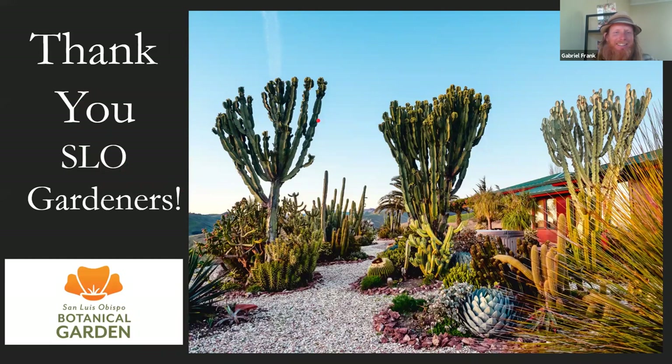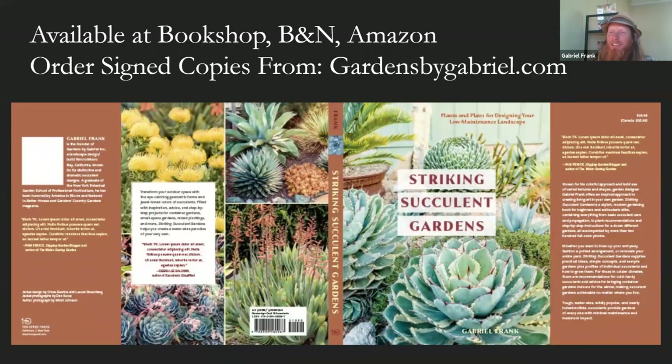Thank you all for being here as part of the program. If you want to follow up, I'm always open to email questions. I'll forward a link to the book — this is a preview and I dig into it further in the book that was just released, available everywhere online, and locally from Growing Grounds downtown and Hulu Records at Slo Botanical Garden. If you want signed copies, you can order them through my website. Thank you all — appreciate your willingness to have me on.